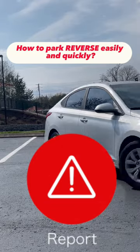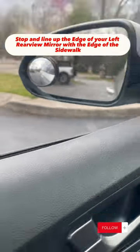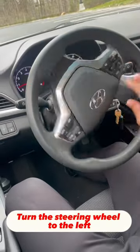How to park reverse easily and quickly. Stop and line up the edge of your left rearview mirror with the edge of the sidewalk. Put the lever in reverse and turn the steering wheel to the left.